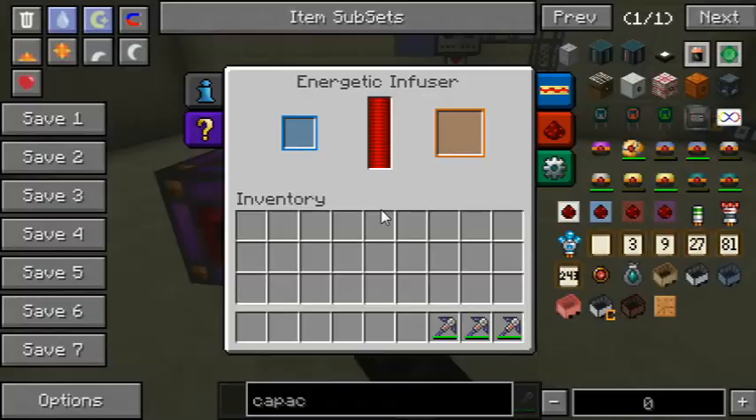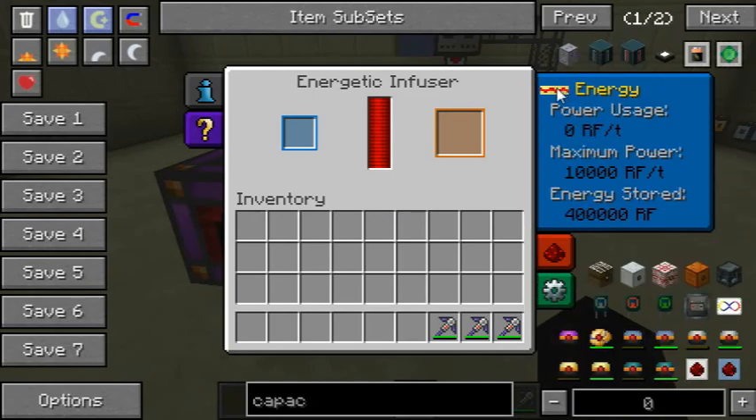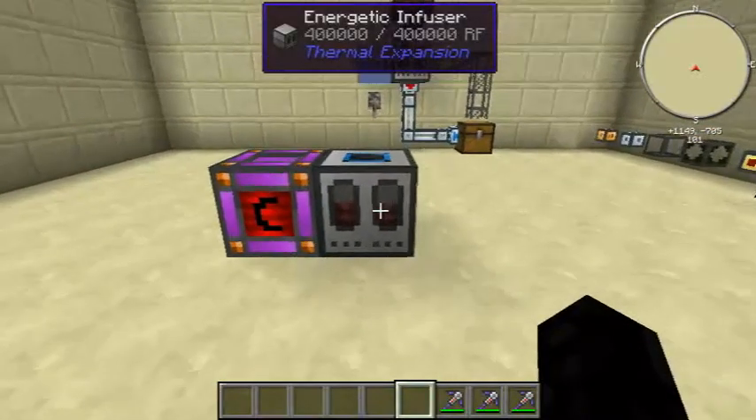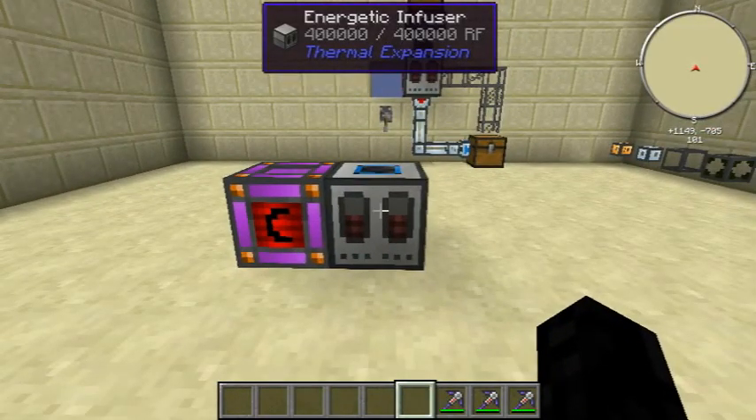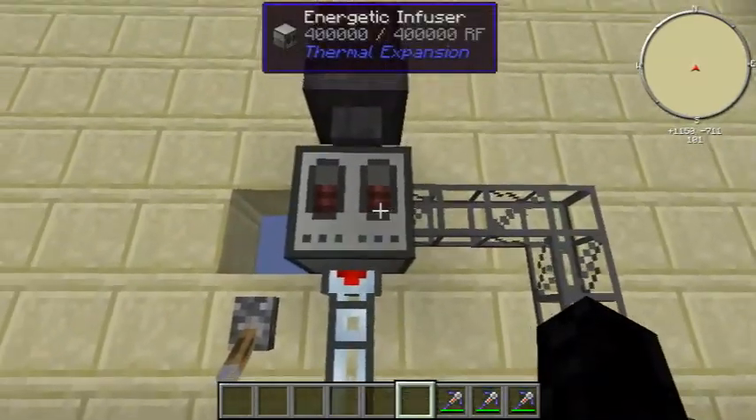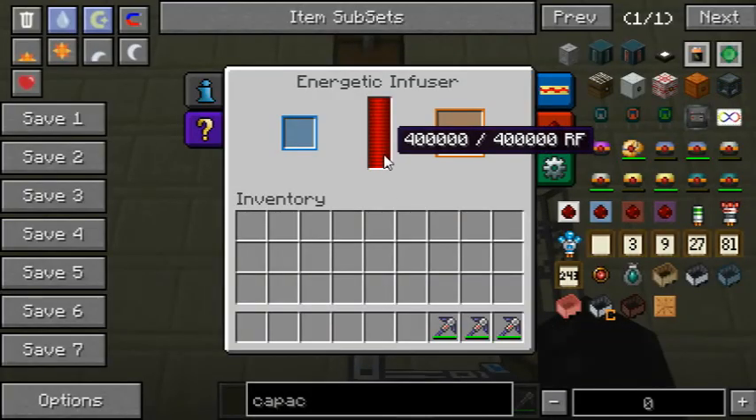So that's basically it for the Energetic Infuser. It's not an extremely complicated machine, but it's a cool thing. I suppose if you use everything like a huge factory, this can get pretty complicated.